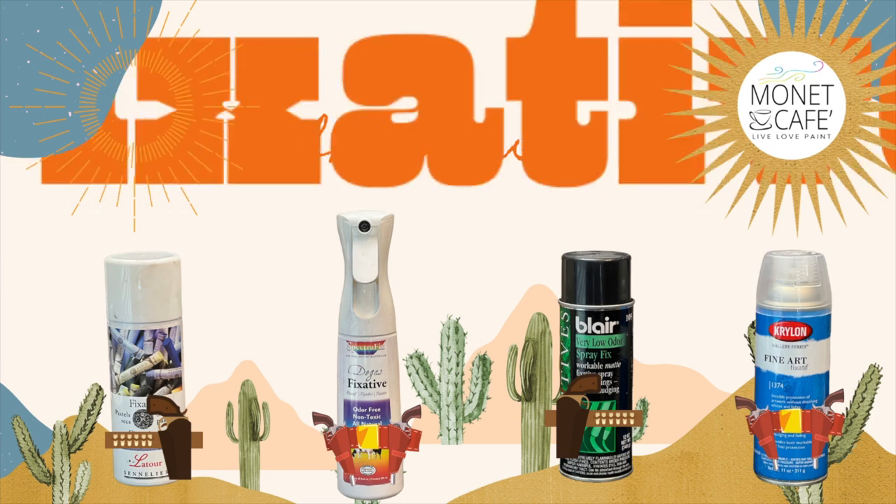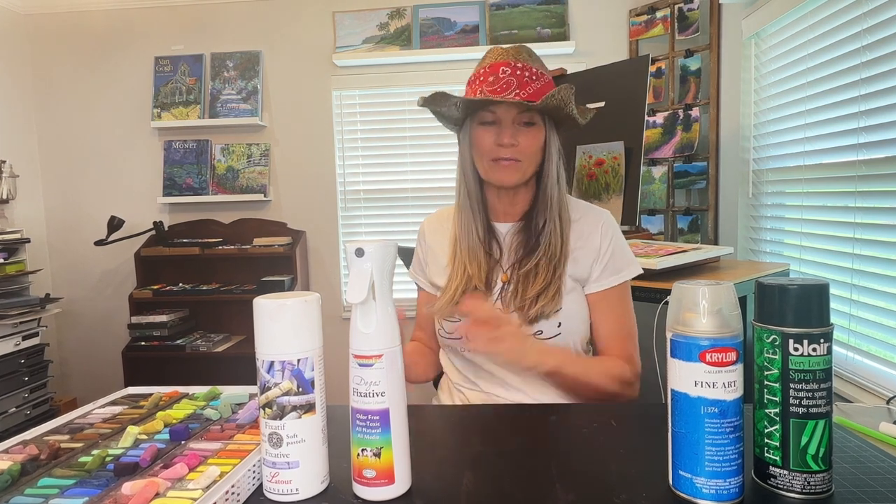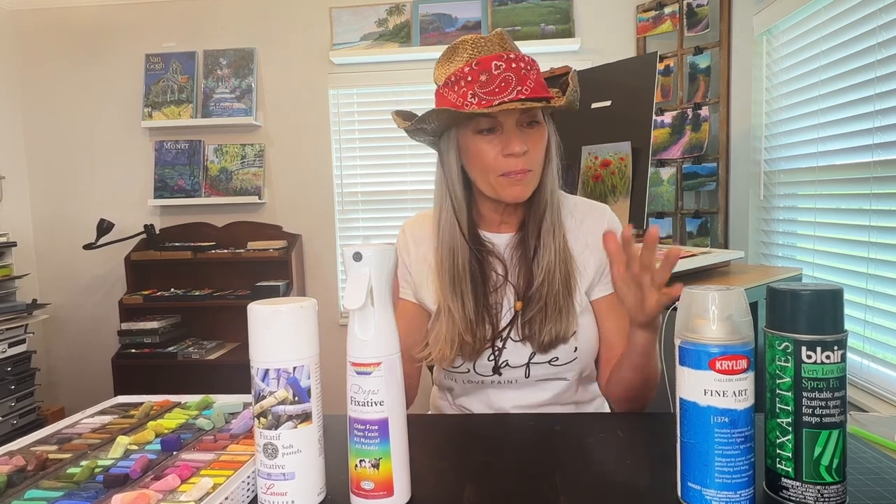The final competitor is Krylon Fine Art Fixative. Hello artists and welcome to the fixative showdown! I've got my four competitors here and I think you're going to learn a lot — I learned a lot by comparing and contrasting these fixatives. Now, if you don't know already, pastel artists often do not like to spray their final painting with fixative — it's a question I get all the time on my YouTube channel.